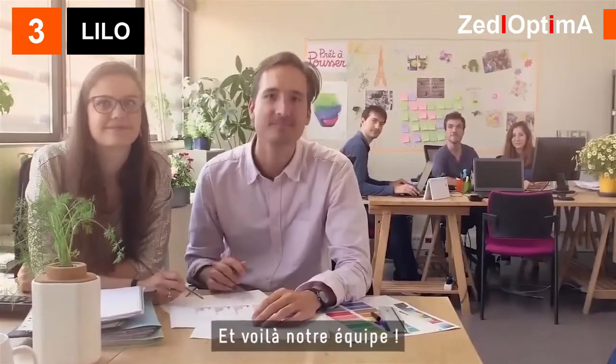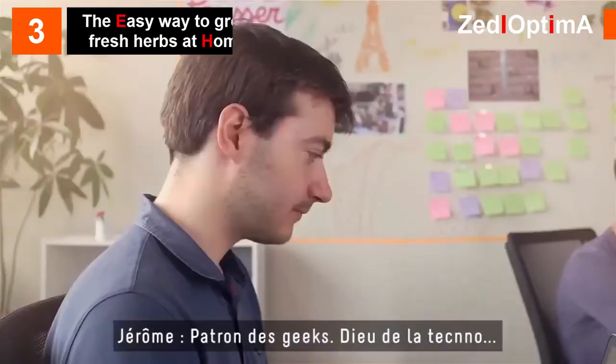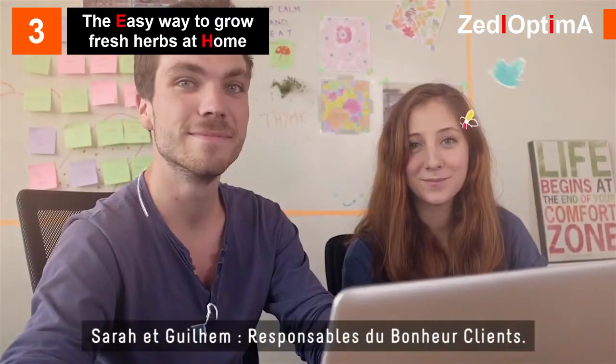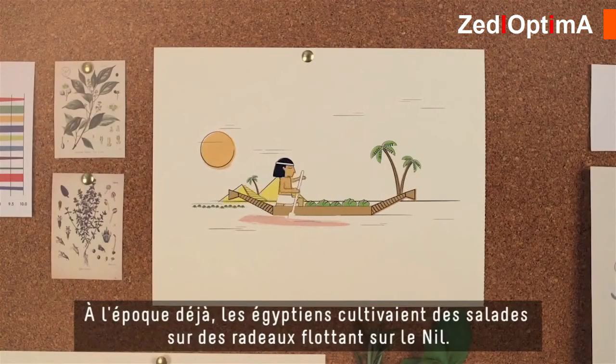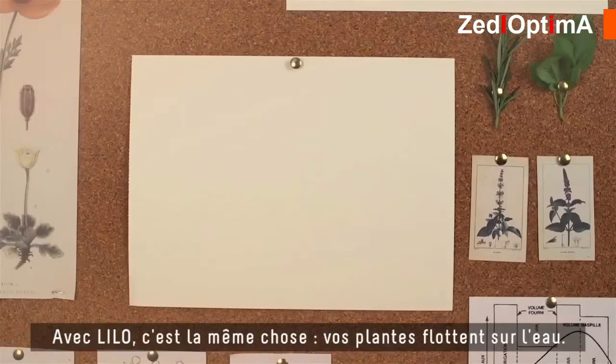Here is our team: Maline, myself — plant babysitters; Jerome — geeky techy goodness; Sarah and Guillem — community happiness gurus. The idea for Lilo came from ancient Egypt — back then, Egyptians grew salads on floating rafts on the Nile River. With Lilo, it's the same: your plant floats on water.